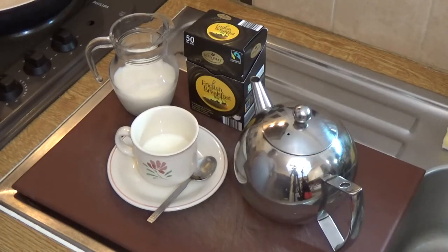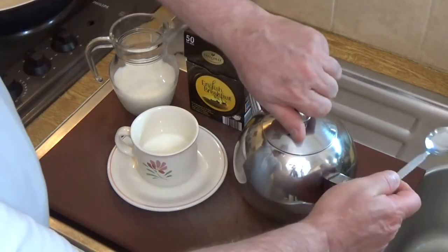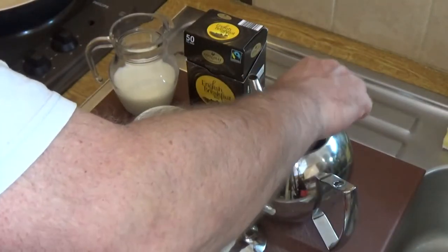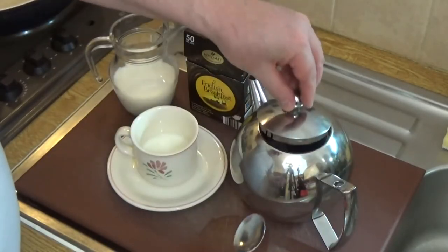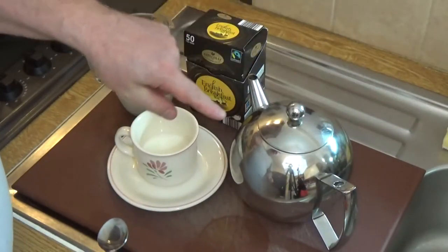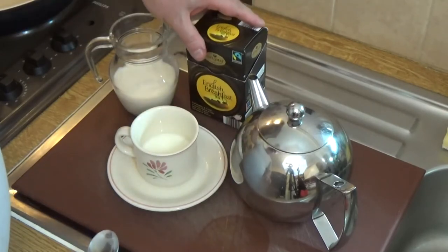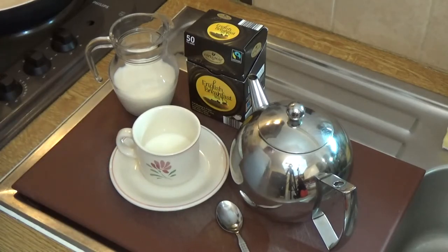I'm just going to lift the lid and give that a stir to speed along the brewing process. I'm only using half a pot for those three tea bags — I would have used five for the whole pot — but because I'm only doing half a pot I'm using three tea bags, and we'll soon be ready to pour.